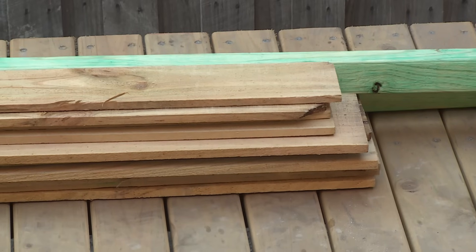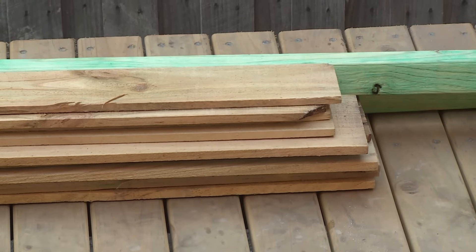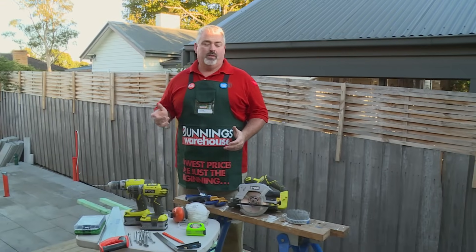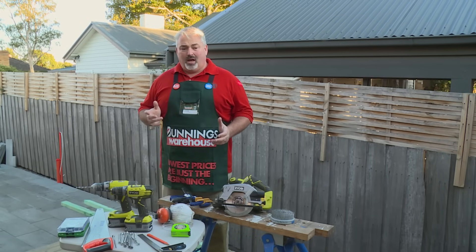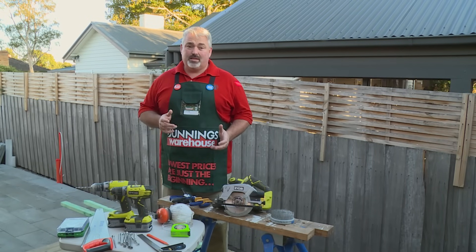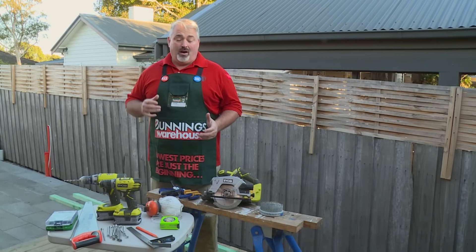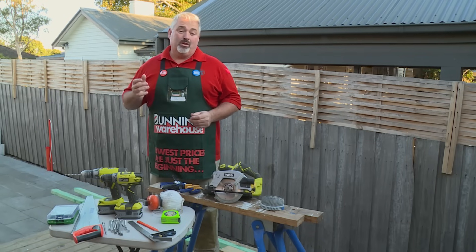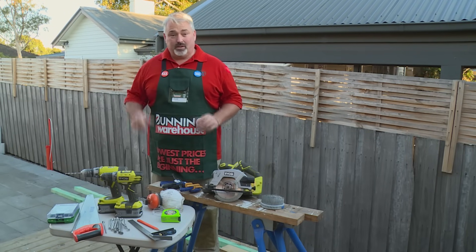I've got my material which I'm going to use — some treated pine fence palings and some treated pine for my rails. I'm going to build a gate for security and privacy, and it also improves street appeal. I'll be checking with council before I start to make sure there are any regulations I need to adhere to. I've already measured the width and height I need, and I'm going to use the same material as the fence so it blends in nicely. Make sure you consider the thickness of your side rails when measuring the width, and allow at least 20mm clearance for the gate to swing open and closed.